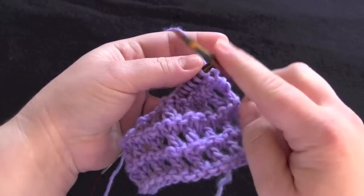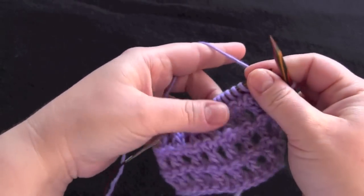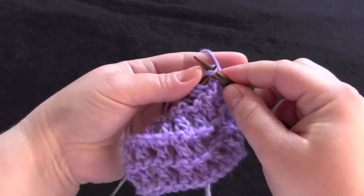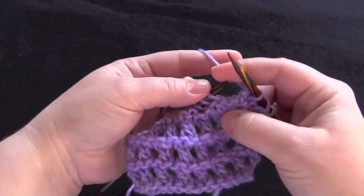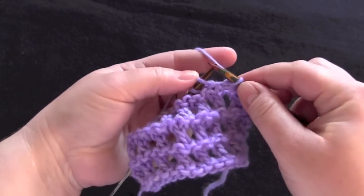For row three, you start by knitting the first stitch, and then begin your repeat: yarn over, slip slip knit. And that's all you do to the end of the row — just yarn over and slip slip knit.